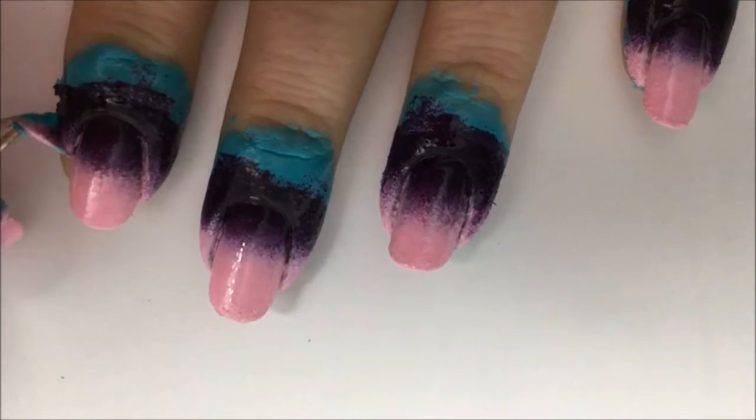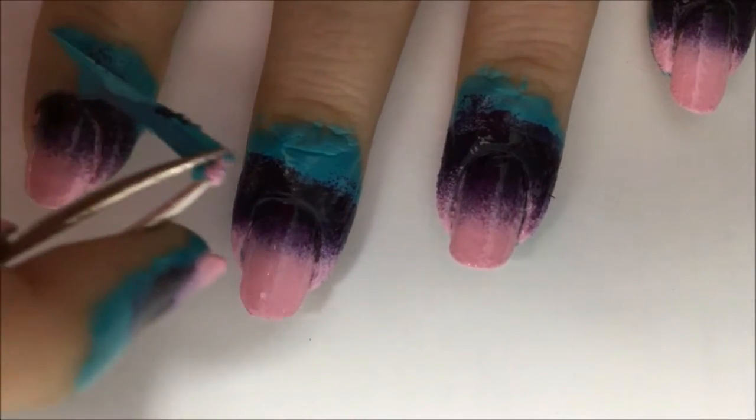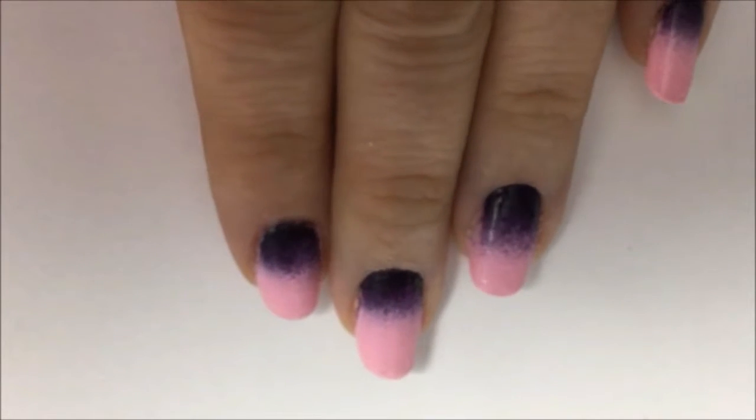Now just take some tweezers and peel off the latex to clean up most of the mess. You can see how easy that was with the latex barrier.